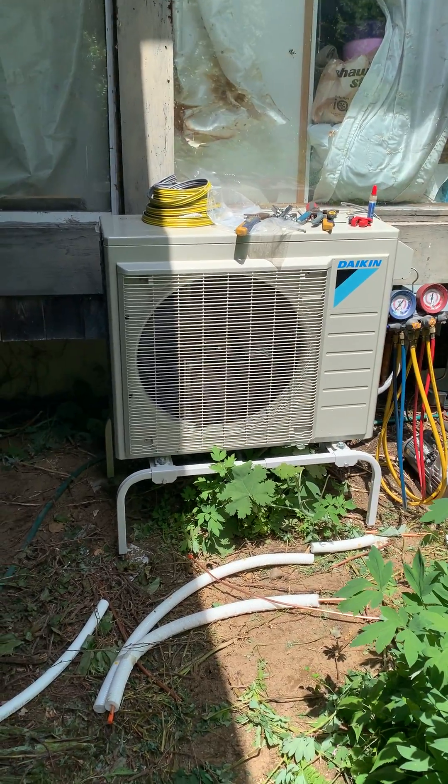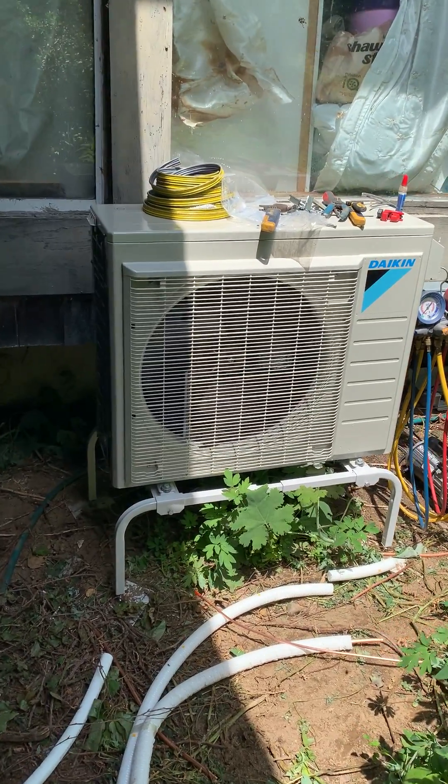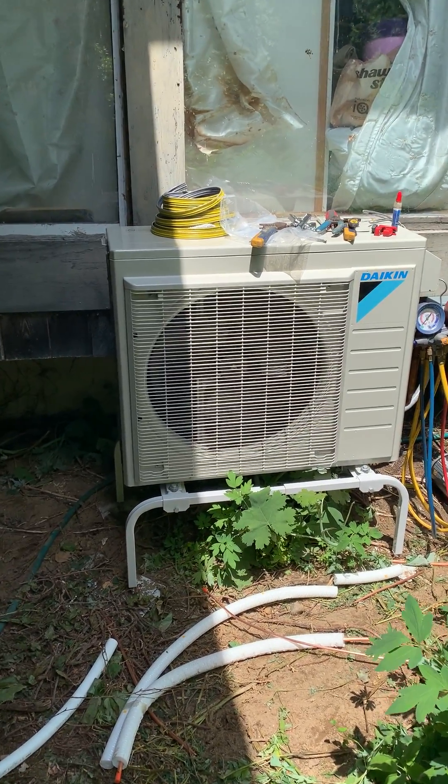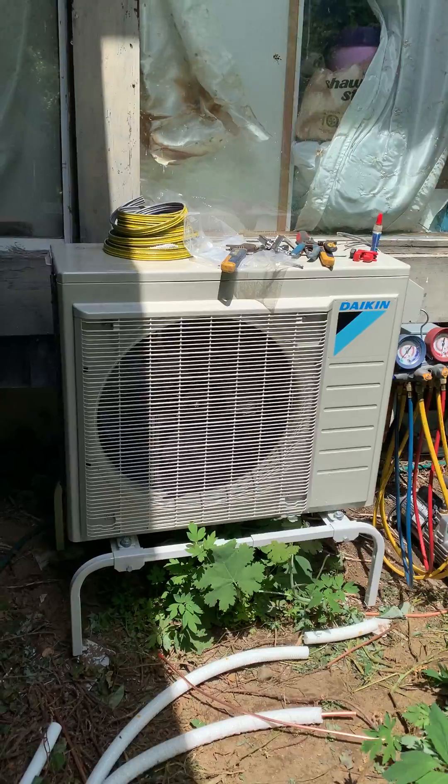I came out and caught the guys mid-install today. We got this new Daikin unit going — this is the 3MXS 24,000 BTU unit. So it's a three-port, meaning you can put three different indoor heads on it.